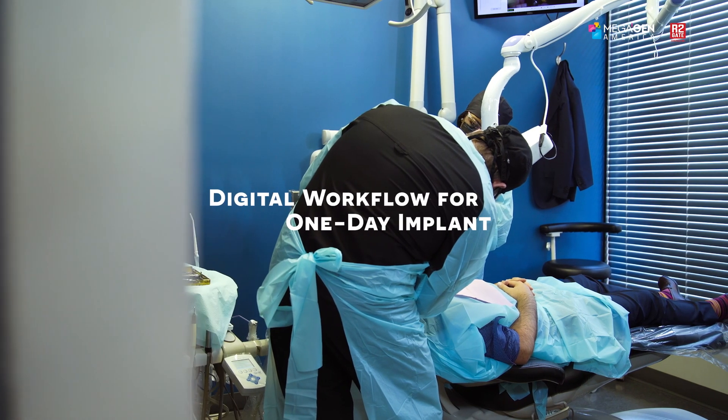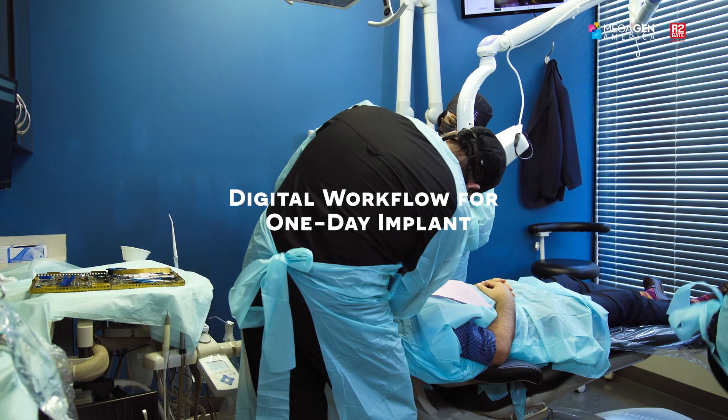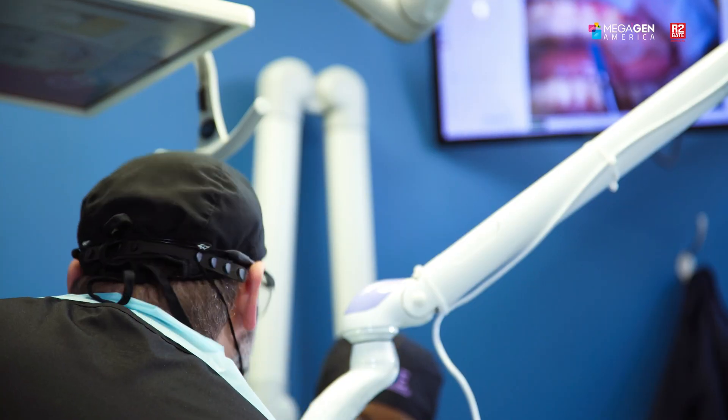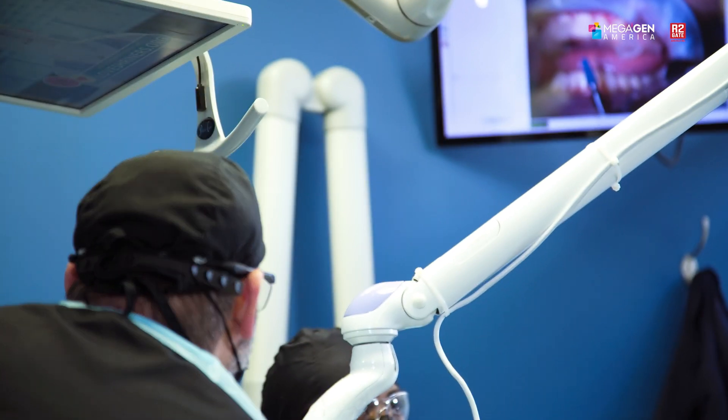Hi, this is Isaac Towel. I'm a general dentist practicing in Brooklyn, New York. I've been practicing since 2003 and graduated from New York University. I also have a master's degree from Long Island University in biology.